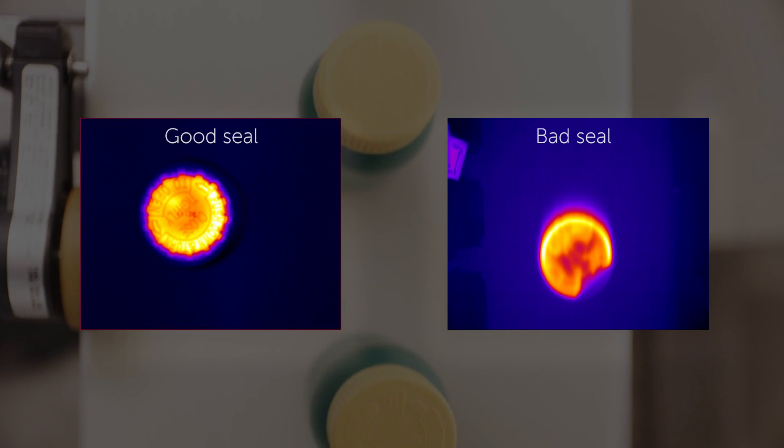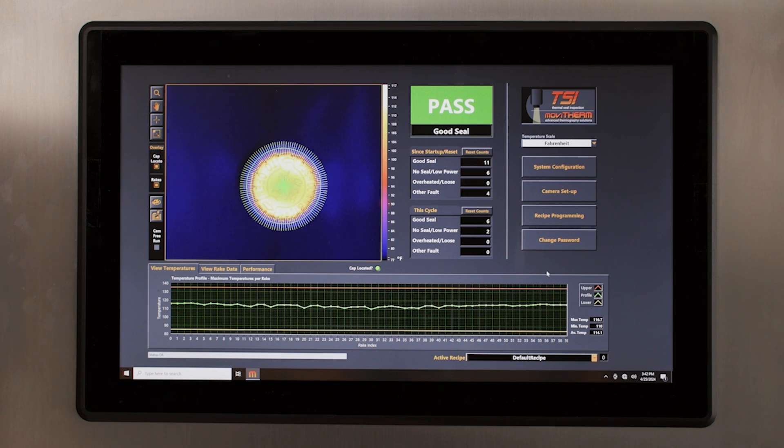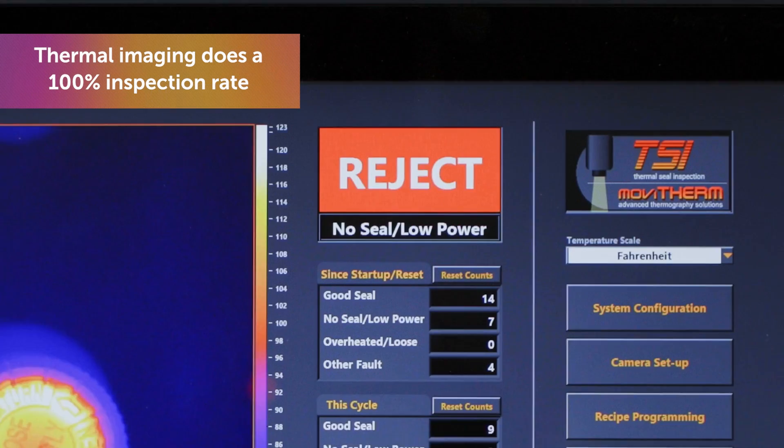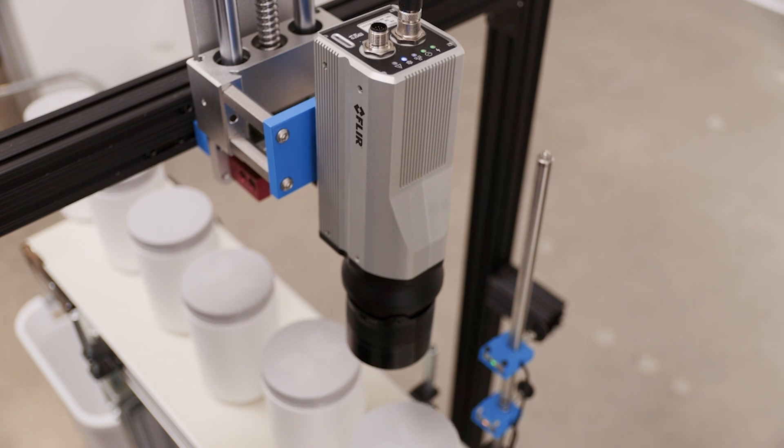Thermal imaging can help determine good and bad seals by utilizing the temperature of the seal, and this enables a 100% inspection rate where every product being produced is going to be inspected — which is very rare in a factory setting.